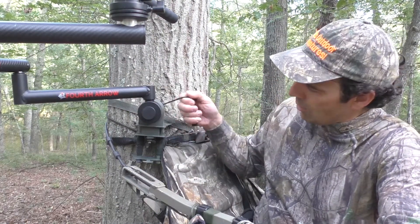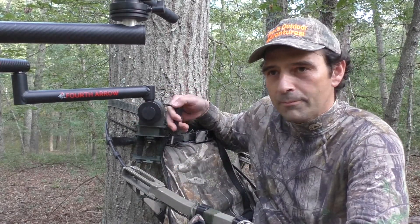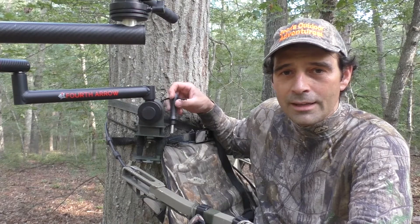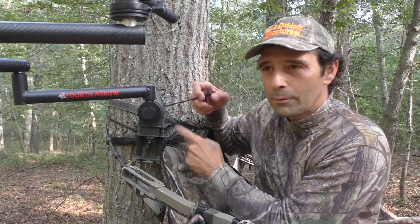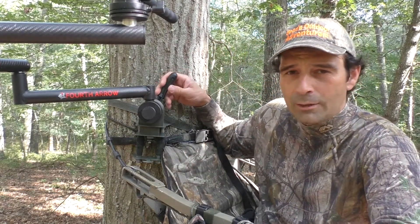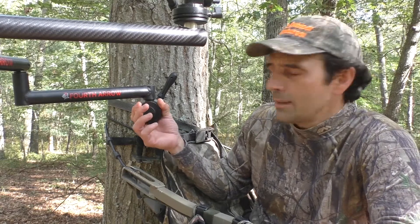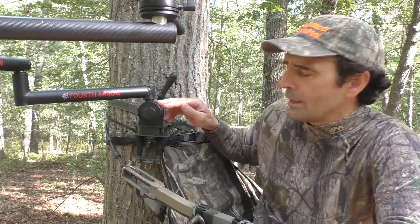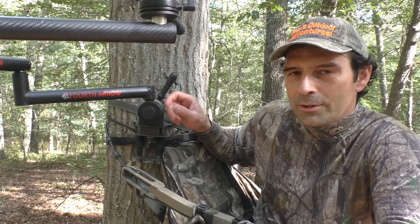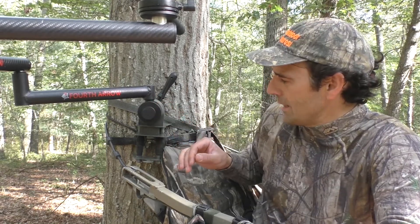There's an arm that ratchets down and tightens the shoulder in place. That works well, except the string it came with was not ideal — once in a while the arm would fall out and clank around, which is never good. So I replaced it with a bungee strap, and I'd recommend the people at Fourth Arrow actually switch to that. It now holds securely in place and you don't have to worry about it coming out. There's a little tension on there, so that works out really well.